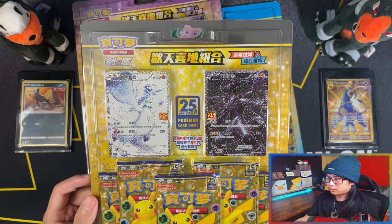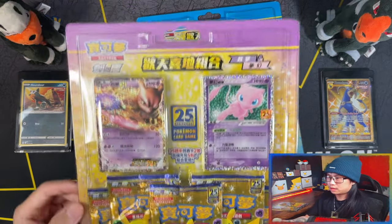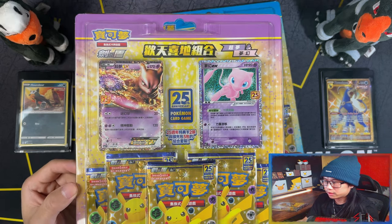So it's the Zekrom and Reshiram. This is the Mew2 EX and the Mew EX - same deal, three promo cards, five blister packs.